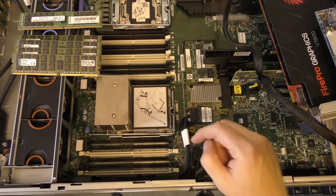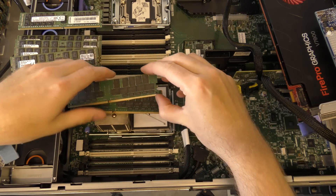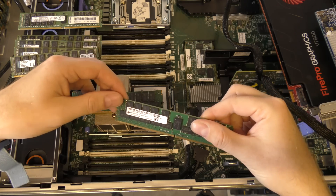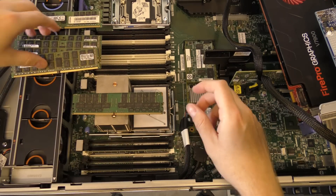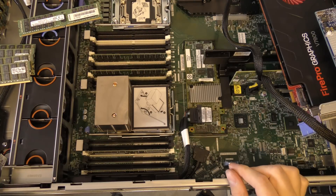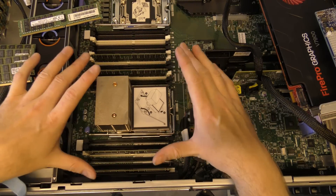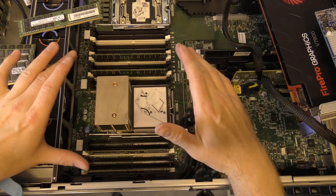We're going to put in some new RAM blocks — here they are. They are 64 gigabyte memory blocks, 2400 megahertz, and they are LRDIMM blocks, product of China. So I'm going to put those in. That means we now have 256 gigabytes of memory installed in the system with only the first memory slot occupied, which means I can run at 2400 megahertz — maximum RAM speed.